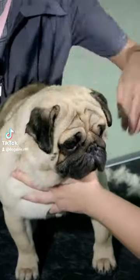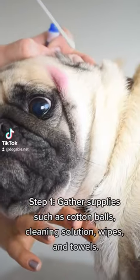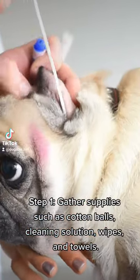How to clean a pig's ears. Step 1. Gather supplies such as cotton balls, cleaning solution, wipes, and towels.